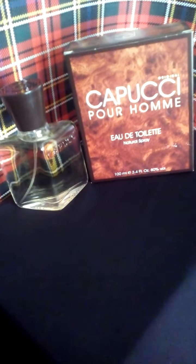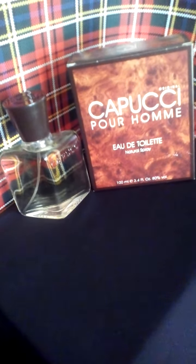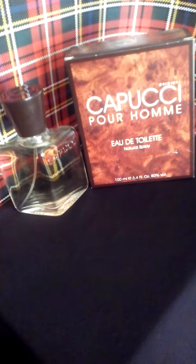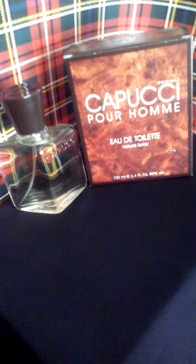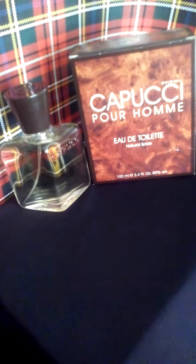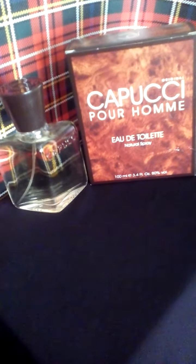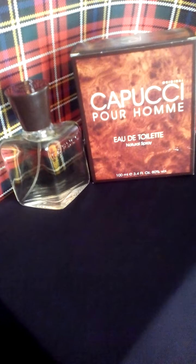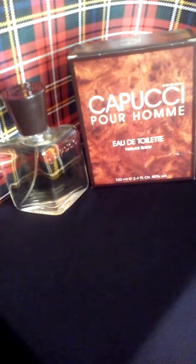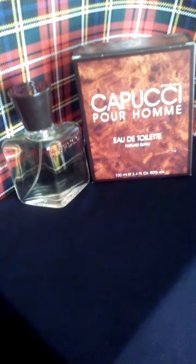Base notes are patchouli, moss, amber, musk, citrus, and leather. Roberto Cappucci is a Neapolitan fashion designer and he's still alive — he's around 95 years old. Cappucci Perone was his first scent, released in 1967. It is extremely fresh, aromatic, and a wonderful scent.